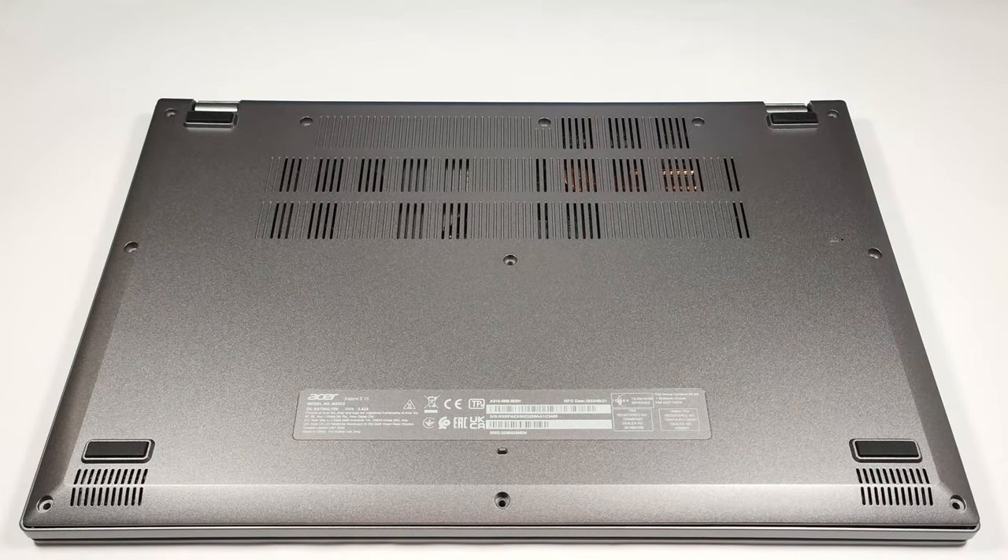Hello, this is Nick from Laptop Media and today we will show you how to open the Acer Aspire 5 A515-58M.